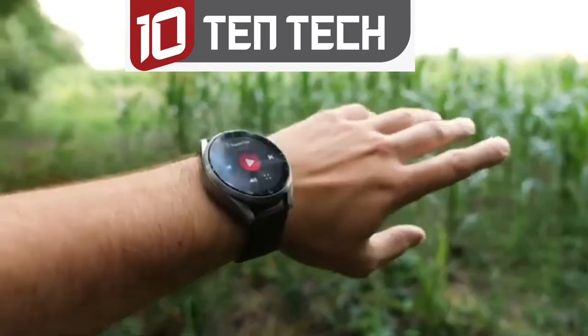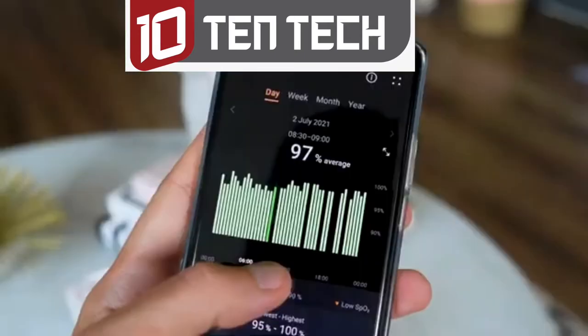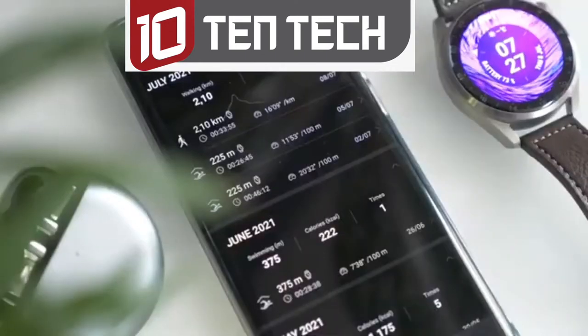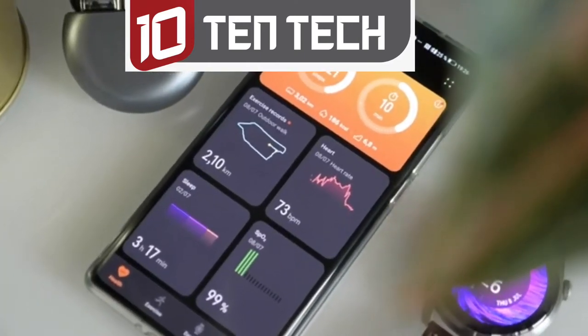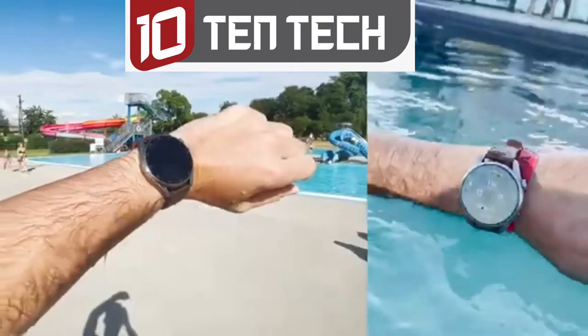I won't talk too much about workout tracking in this video as we covered this ground already, but just to recap: it has all-day SPO2 tracking, heart rate monitoring, over 100 workout modes, GPS tracking, sleep tracking, skin temperature measurement, air pressure sensor, and it's waterproof.